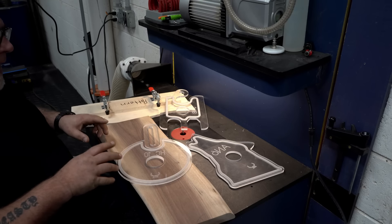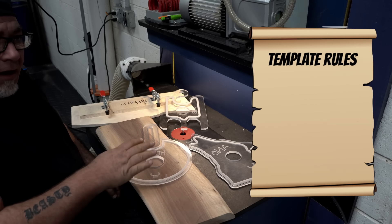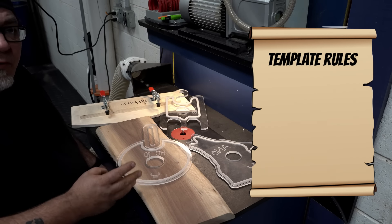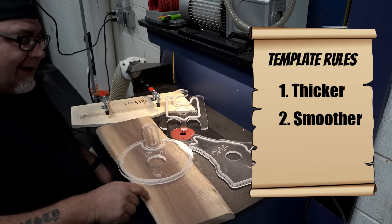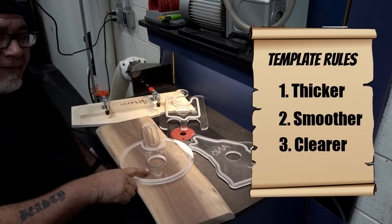When it comes to templates and patterns, I have three basic rules we live by all the time, and those rules are really simple: the thicker the better, the smoother the better, and the clearer the better.